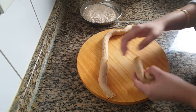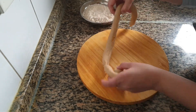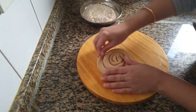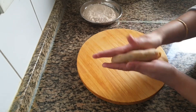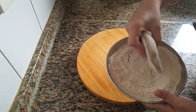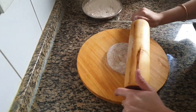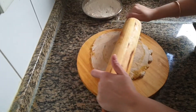Now start rolling from one end. Dust this with some flour and roll into the shape of a paratha. You can keep this thin or thick — I am going to make it a little thin. If you feel like the filling is coming out, dust with some more flour and continue rolling.